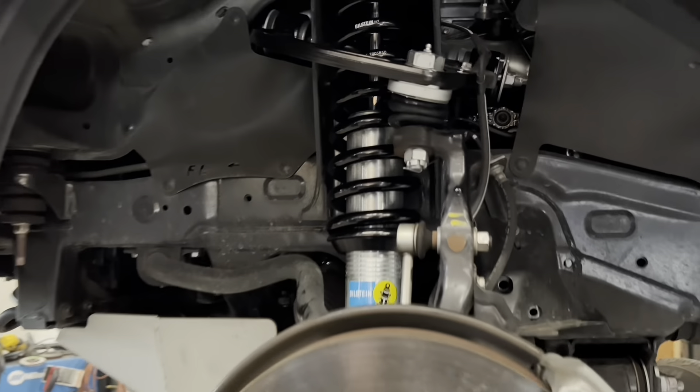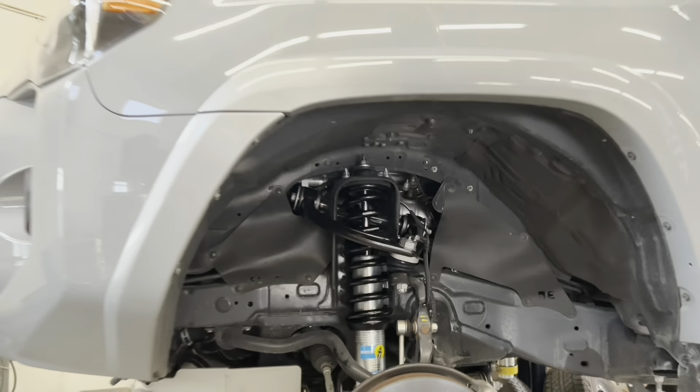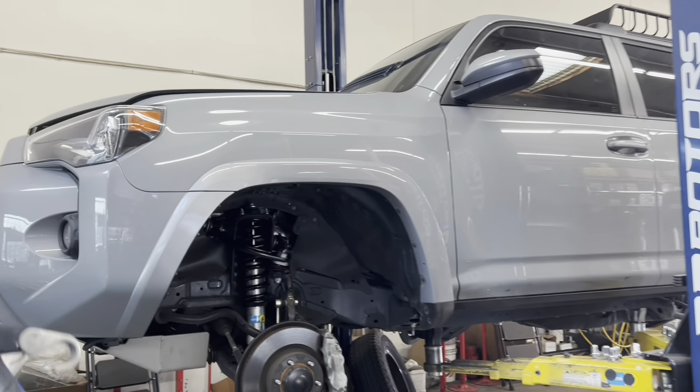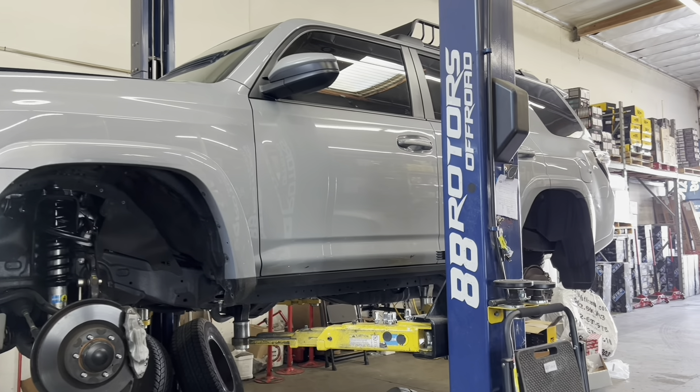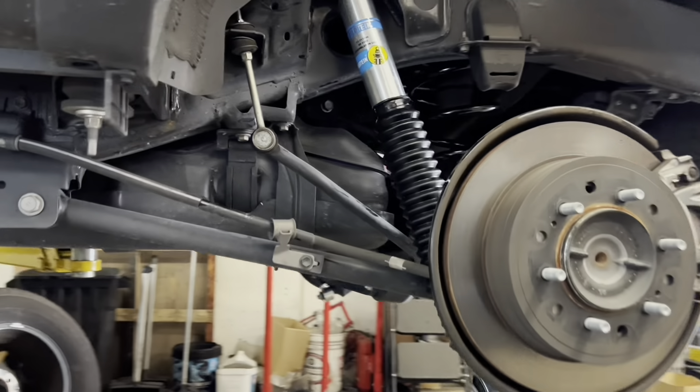Next up, we have another 4Runner that we installed a Bilstein 6112 setup on with SPC ball joint front upper control arms. Swinging back over to the rear end, you're going to see that we installed a set of Bilstein 5100s with some Old Man Emu rear lift springs.